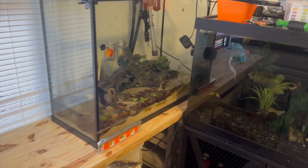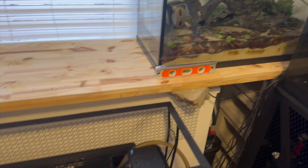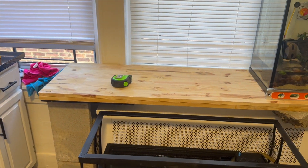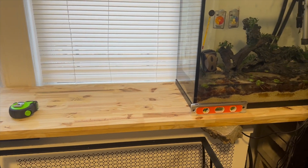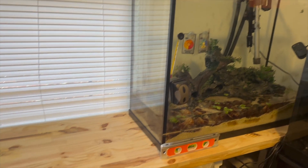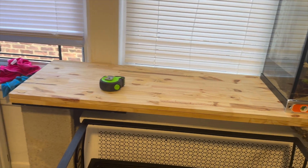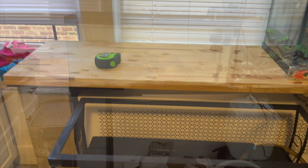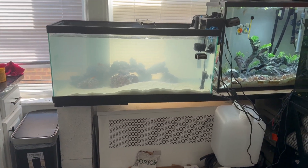Progress guys, progress! The stand is holding up.